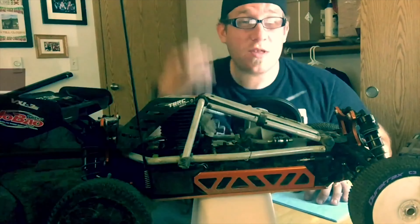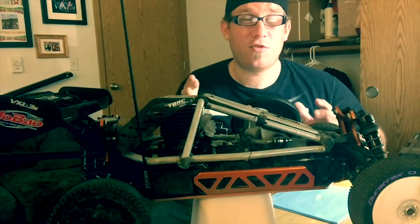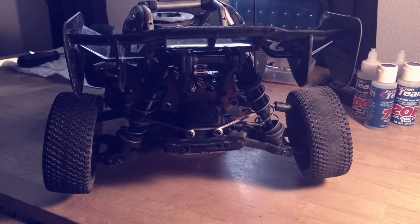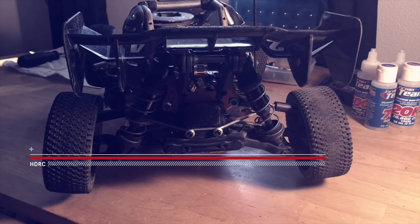Welcome to RC Maintenance with your host Hauntedash. As you're probably aware, this channel is dedicated to the fans that make Hauntedash Productions possible. This episode is going to be covering the shocks, the oil that goes in them, and how to clean them and properly maintain them.